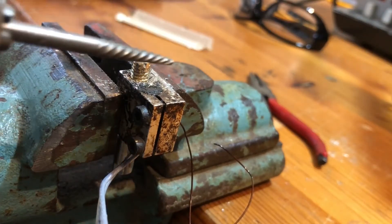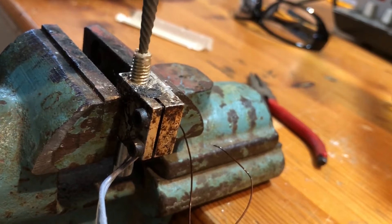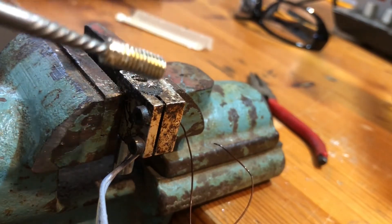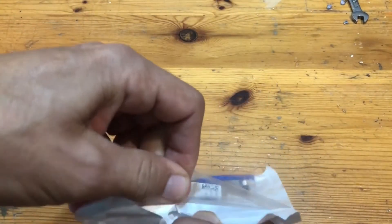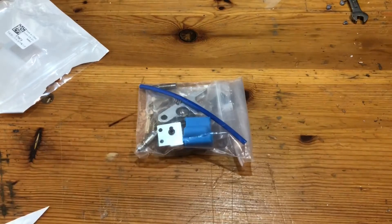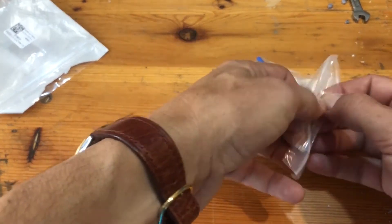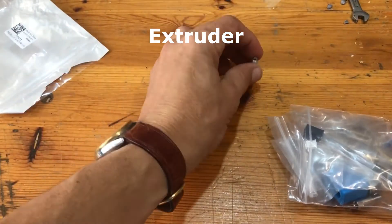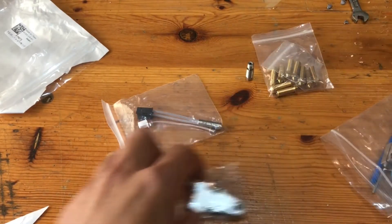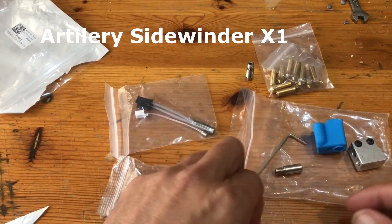I was very glad when I could extract the broken nozzle from the heating head, but then when I tried to put it back in the 3D printer, I accidentally tore one cable from the heating sensor. So I found a replacement kit online that includes all the parts needed for preparing a new extruder head. This video is about replacing all the parts — it's for the Artillery Sidewinder X1.